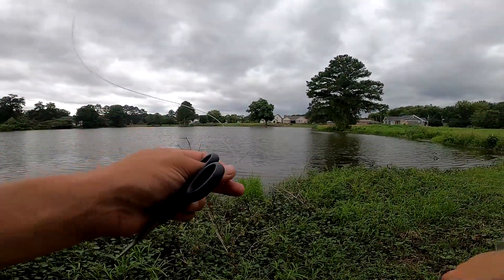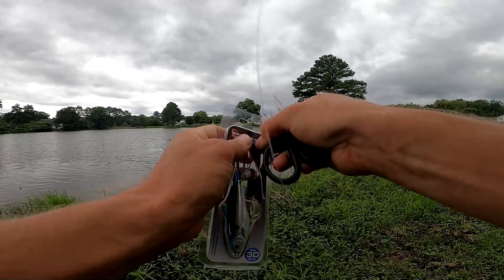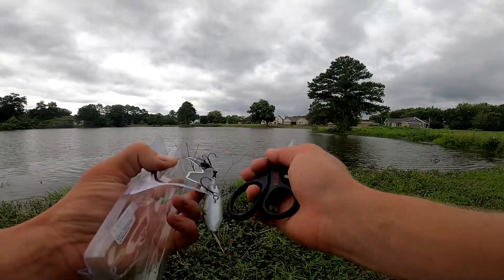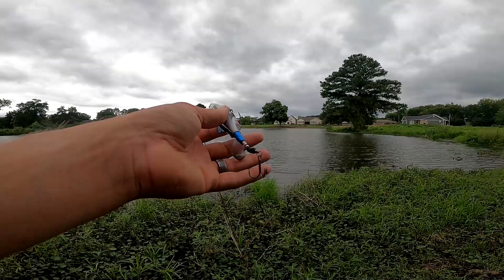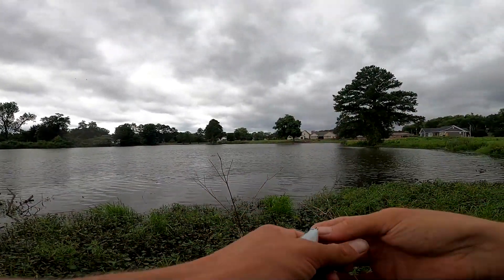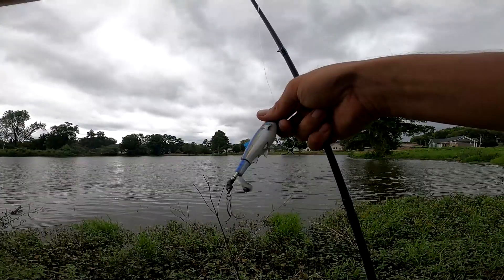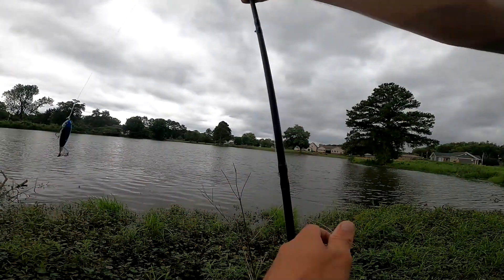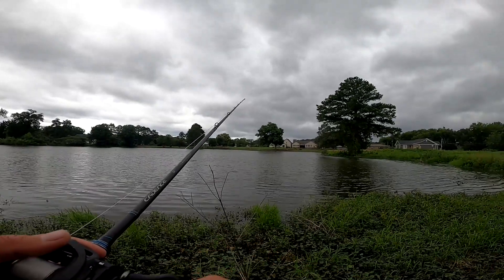I'm tying on the Savage Gear Smash Tail Minnow — it looks like a Whopper Plopper. There are a few different style baits like this, including the Choppo by Berkeley. This one has a sexy shad color and a little plastic piece on the end so fish can't throw it as easily. I'm tying it on with a Palomar knot. What's also cool is this little tail flops around and has a weight in it — never fished one like that before. It goes nice and slow and has a good plop to it.